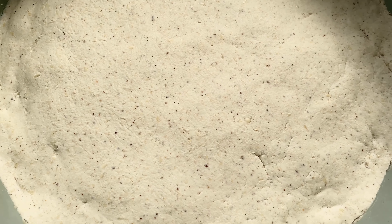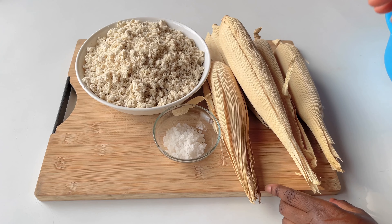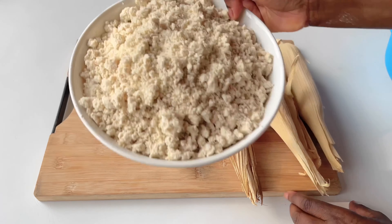Add some water to the milled flour and then make that into a dough. For this one, it took about two or three days for the corn dough to ferment.